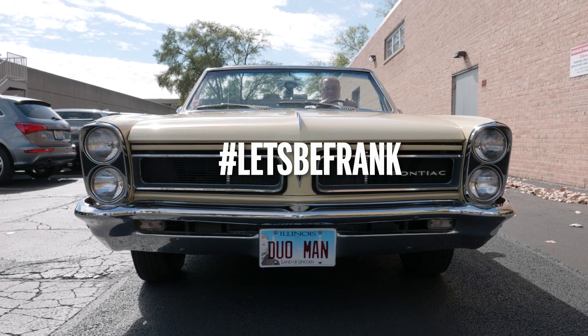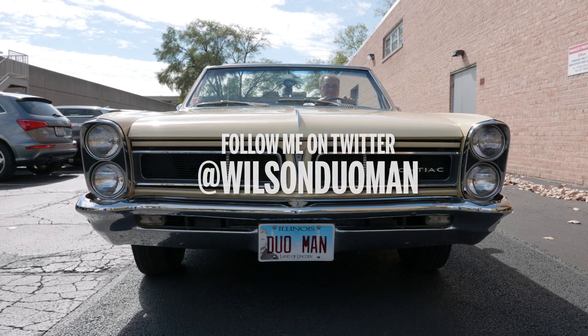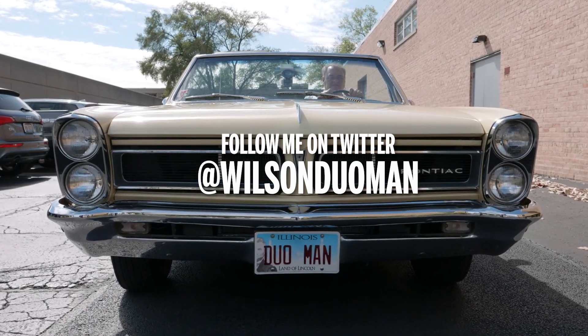Remember to submit your questions using the hashtag 'Let's Be Frank.' We prefer golf ball questions, but any questions are fine. Also remember to follow on Twitter at Wilson Duo Man.